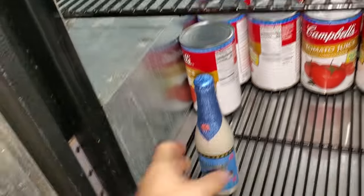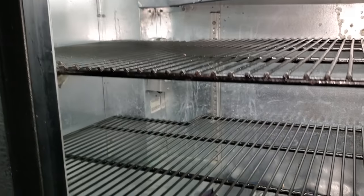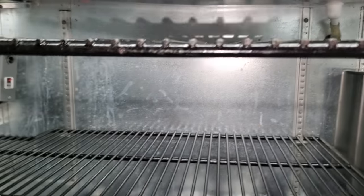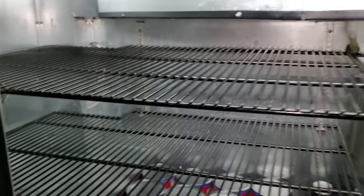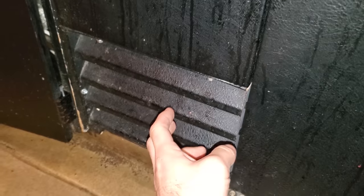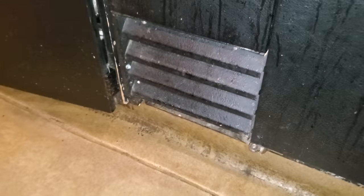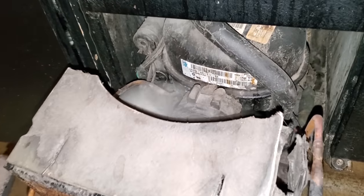The customer says it's about 60 degrees and that's about accurate. So the sequence of operation: the temperature controller should be turning the compressor on. The evaporator fan motor is running, it's not iced up, and I can hear the condenser fan motor running. That means the temp control is telling it to turn on. We're going to start at the compressor section — I can hear the compressor clicking on and off on internal overload.